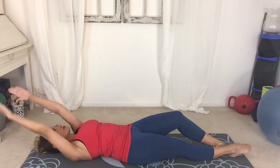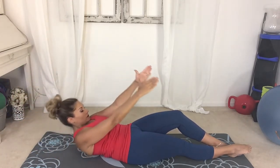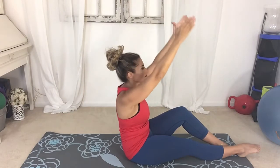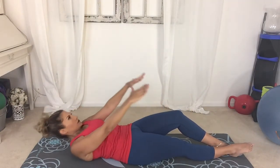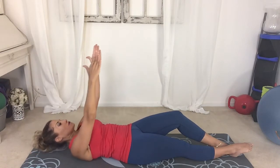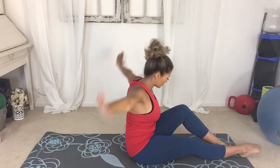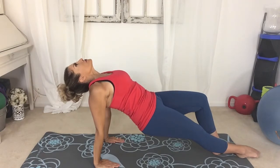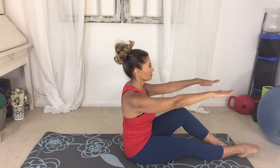Extend one leg out, arms reach up over your head. Hands come up, shoulders lift, chin in — we round that spine up, control. Arms reach, hands parallel, roll down. Be sure that bent knee isn't driving or leaning off to the side. Hands come up, shoulders lift, chin in, roll up. Arms reach — we're going to reach back. Lift up and down. Arms reach out. Exhale, roll back.